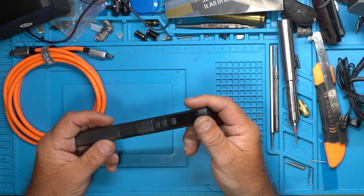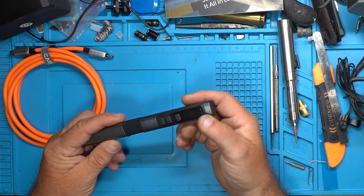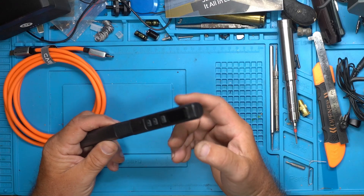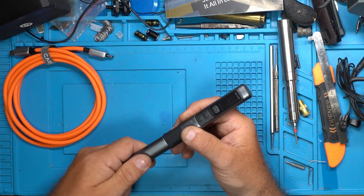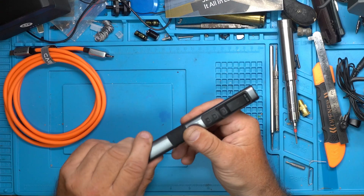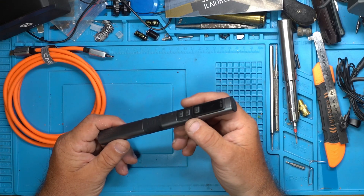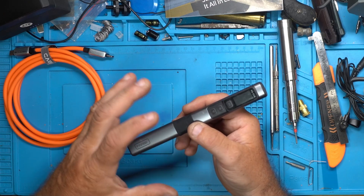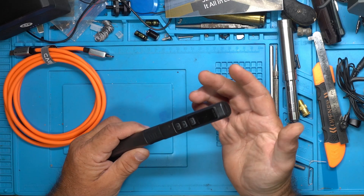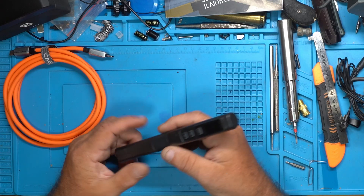This iron should be a workhorse, but the problem is that most power supplies you plug it into will get over-amped and reset on initial cold startup. Once the tip is warm, you can plug it into the PD 100 or QC 3.0 port and use the iron, but you have to get it preheated ahead of time — so you end up using adaptive power.